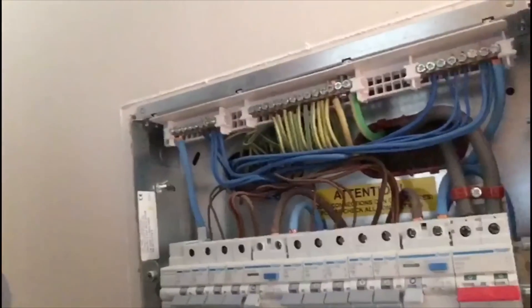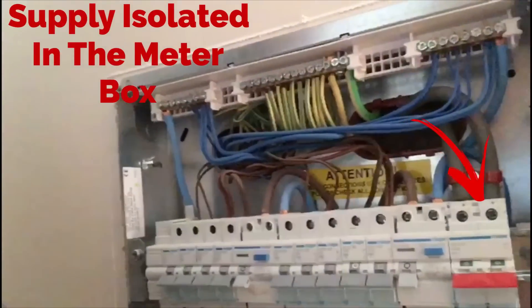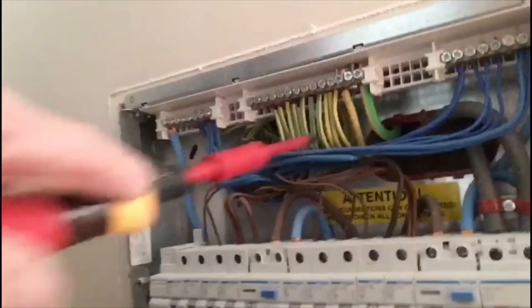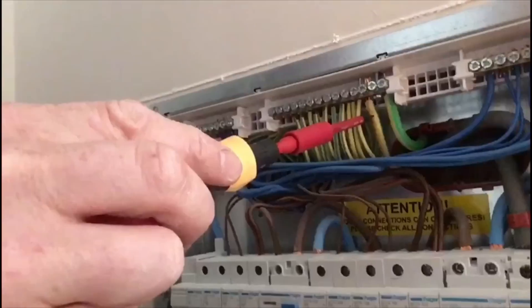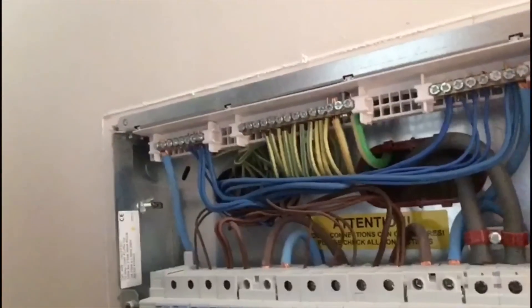I'm at a customer's house this morning and I'm going to carry out a couple of small jobs — nothing special. I've just taken the front cover off the consumer unit. As you can see, the installation is less than a year old and it's a quite well-dressed consumer unit. Before I start, I'm going to check that the bonding conductors to the gas and the water are all in place. You can see there's only one here because it goes from the gas and then straight to the water, I believe, but I'm going to test that in a bit.